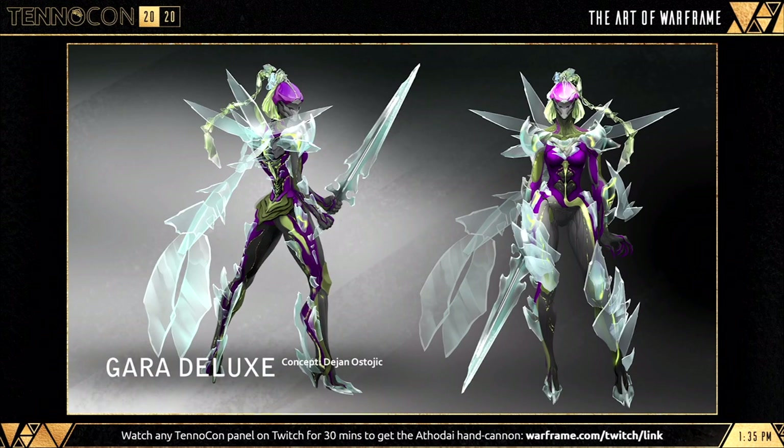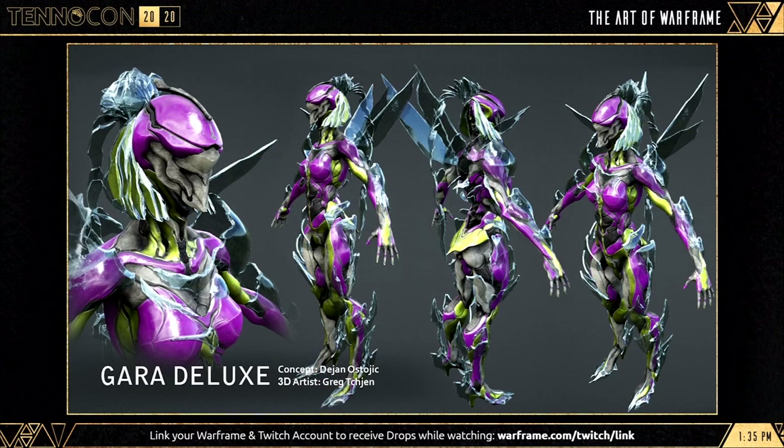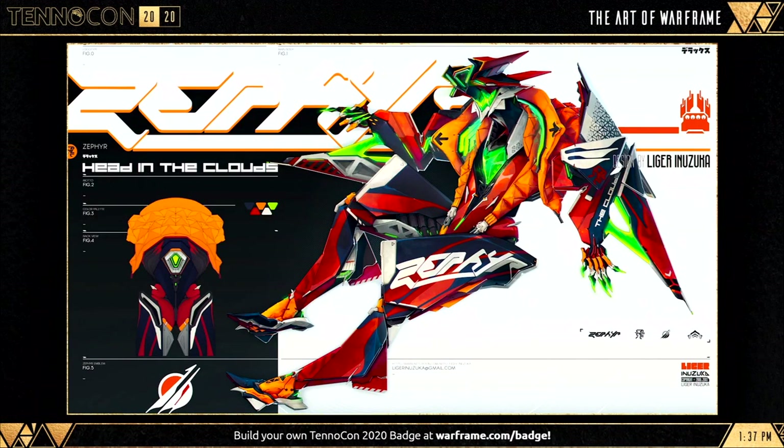Gara Deluxe Skin — this concept has floated around for a while and it's been looking ever so slick. It's no surprise for this reveal, but it's definitely a welcome one as we can see it becoming more alive with the modeling process added in. And the Sepha Deluxe Skin — a long-requested skin, looking very Gundam-themed, but overall it's crispy. It's still in the works but definitely one to keep your eye on.